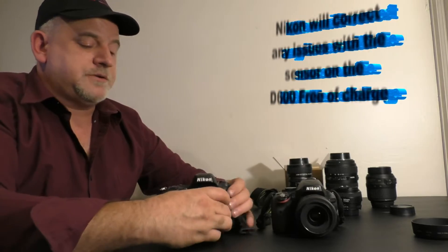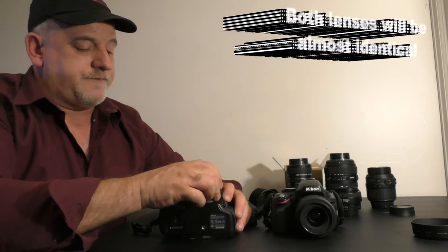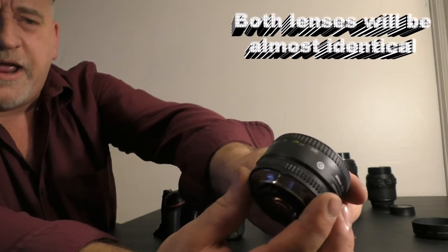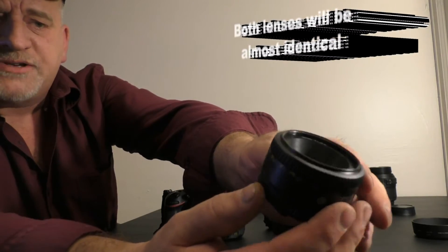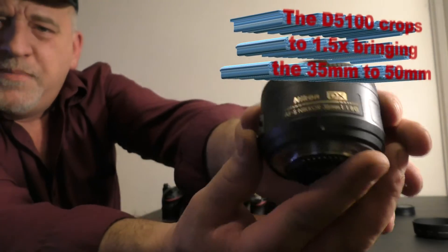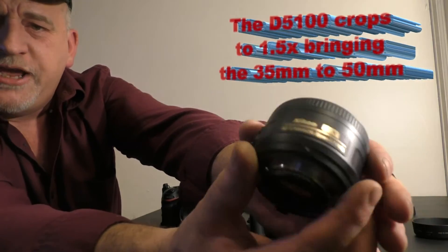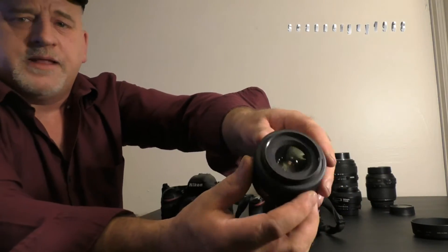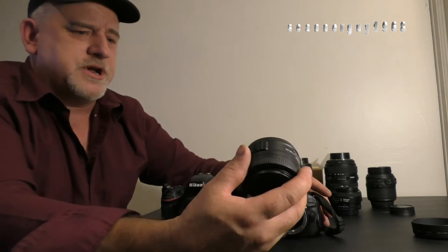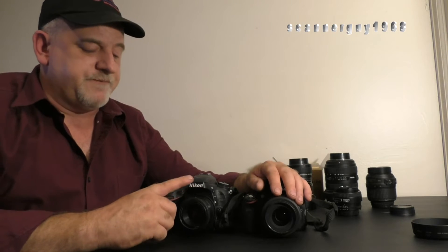As far as lenses — the D600 is going to be using a 50mm 1.8D, a real fast lens, it's an older lens. The D5100 is going to be using a 35mm Nikkor DX 1.8G. I've had this lens basically since I've had the camera and I really like it — lets a lot of light in, does an incredible job. The DX camera has a 1.5 crop factor, which puts this 35mm at 50mm equivalent.